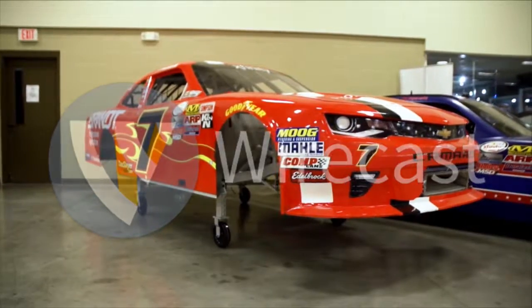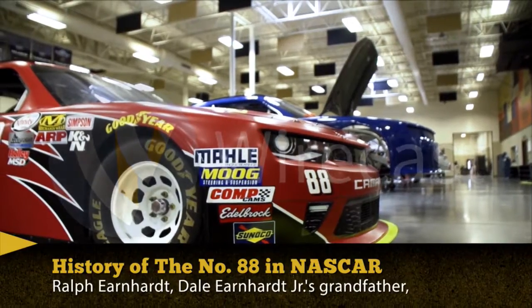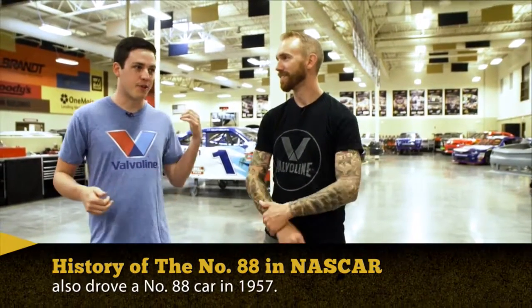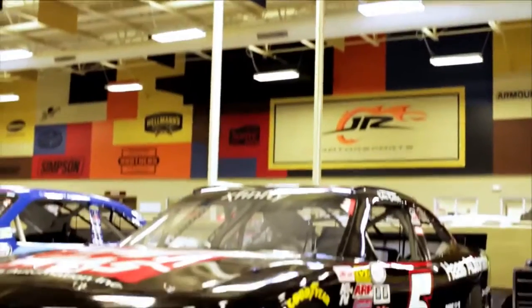We've got Elliot Sadler in the one car, Justin Alvire in the seven car, a bunch of us going through the 88 car between me, Kevin Harvick, Casey Kaye, and Dale Jr. Cole Custer runs the double zero truck and the five Xfinity car part-time. So there's a bunch of us.